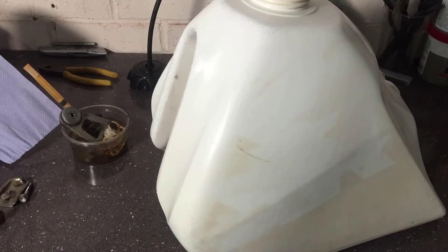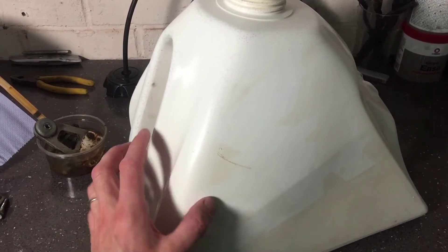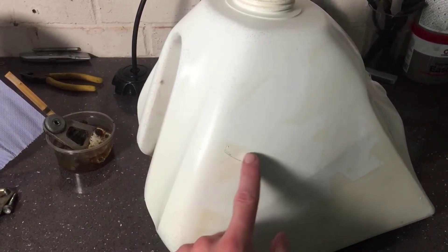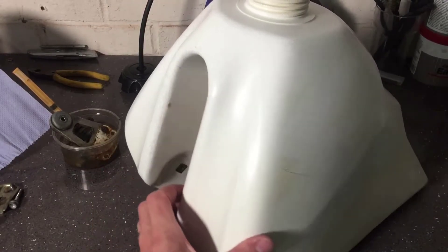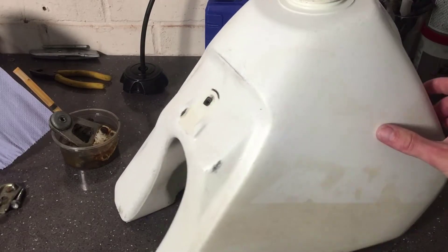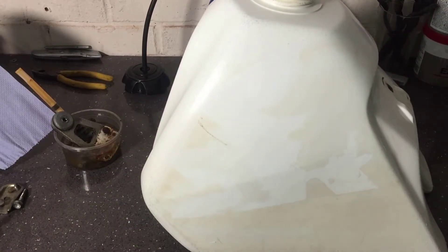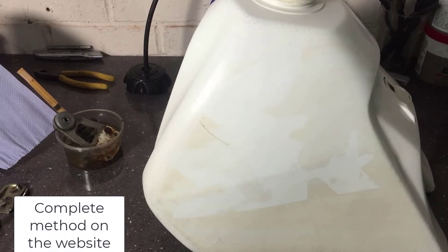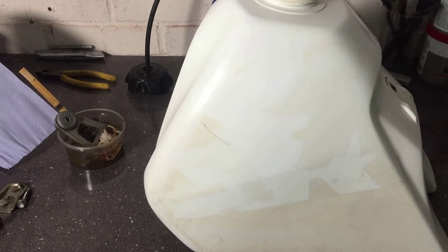We'll start sanding. As per normal we're going to start off with — I think we're on a 120 grit. I don't think I've got any 80 grit, and apart from this scratch here which is probably going to be mainly covered by a graphic, I don't think we're going to need an 80 grit anyway. So 120, 240, 400, 600 and 1200 grit sandpaper, followed by the buffing wheel, should bring it up quite nice. Plenty of soapy water as well.